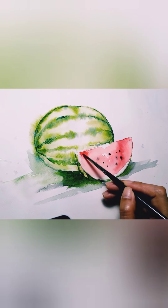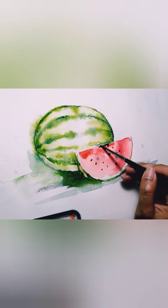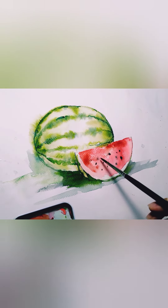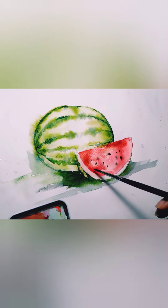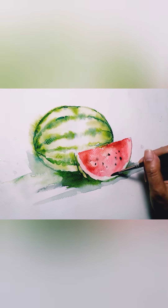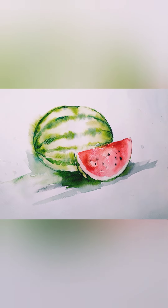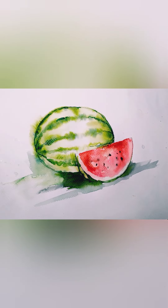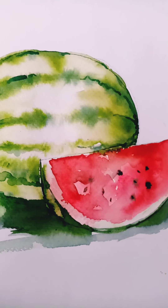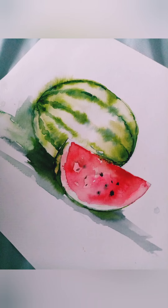I'm just going to add more texture. Try to skip the seeds, but if you touch them while they're still wet it's fine — no rules! Just make it random; don't paint everything red. I'm lifting excess colors with a clean wet brush. There — I guess we have our watermelon! How does yours look? Please send it to me. Thank you guys!